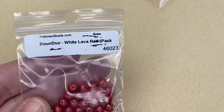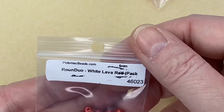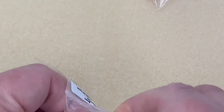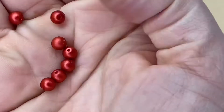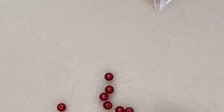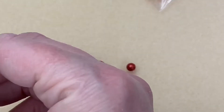Next up — Round Duos in white lava red, five millimeters. They're not a true red, more like a brick red or an orangey red. They're gorgeous. The color combinations this month are just stunning — very feminine, and I think you could use them for a lot of occasions and different types of jewelry.